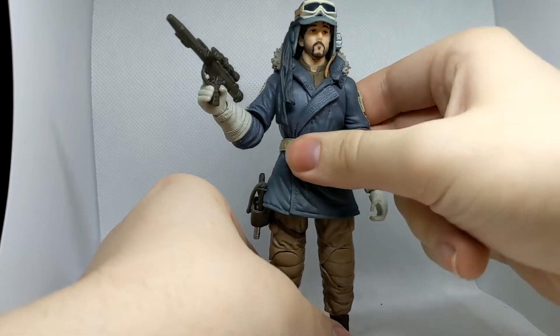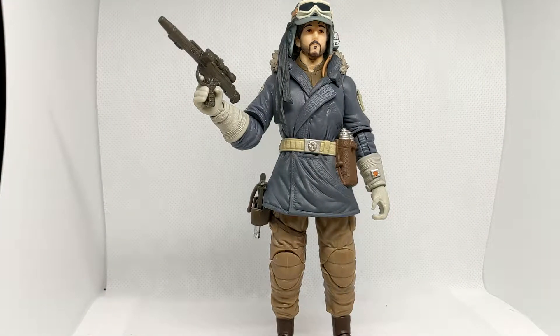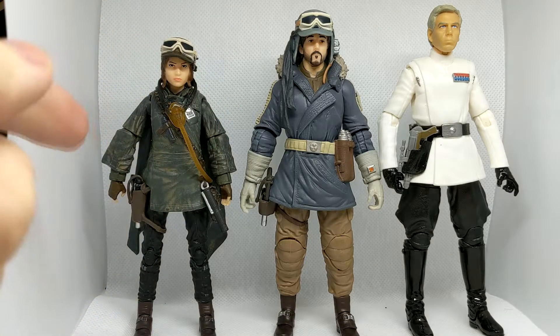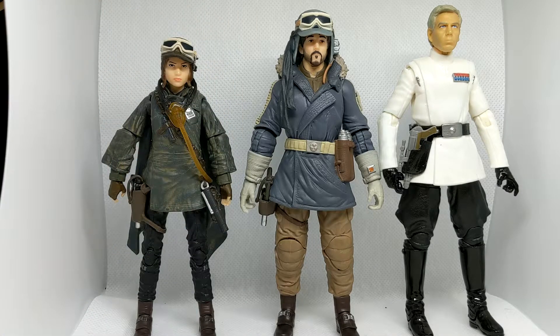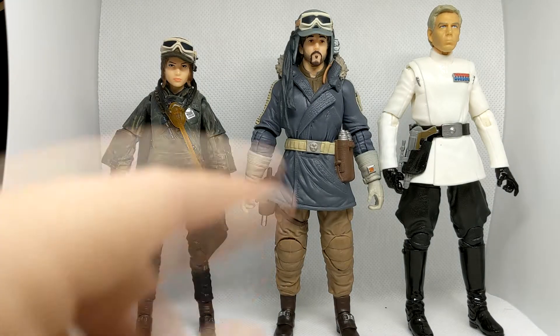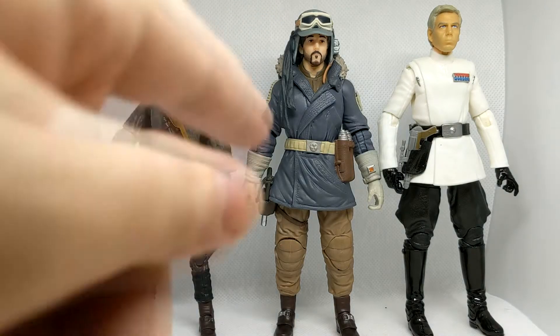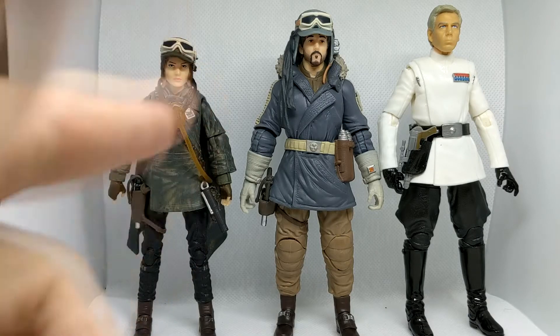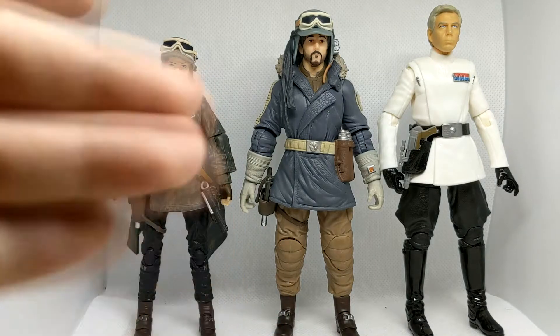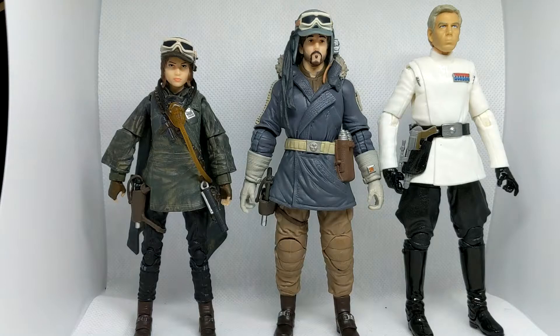This isn't a terrible figure. Here is Cassian next to — I believe this is the Eadu version of Jyn Erso — as well as Krennic, which is my personal favourite of the Rogue One line. I just think even without photo real it's a very good figure. The scales are about right. Cassian may be a little bit small compared to Krennic, but we never really see them stood next to each other so it's hard to tell. I'd say this is about perfect, though I do believe Jyn Erso should be actually shorter than she is at this scale.